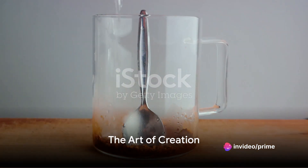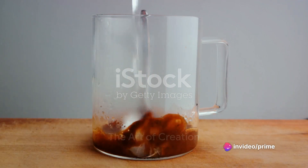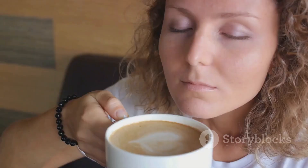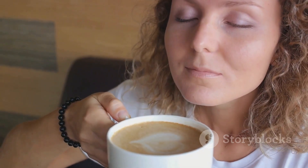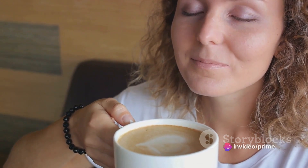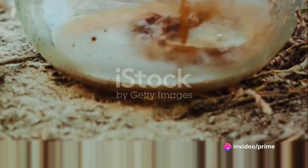Begin with brewing a strong pot of coffee. It should be bold and robust, capable of holding its own against the other powerful flavors. While the coffee brews, take a moment to appreciate the aroma — it's the smell of anticipation, the first step in the journey to iced Irish coffee.